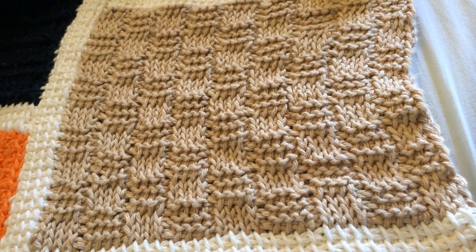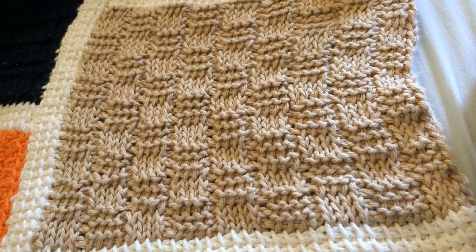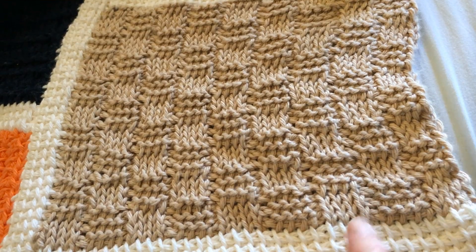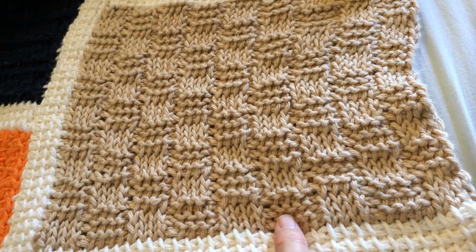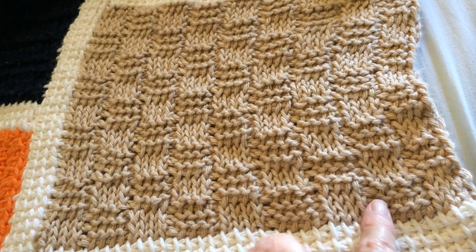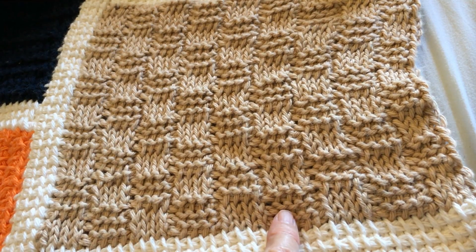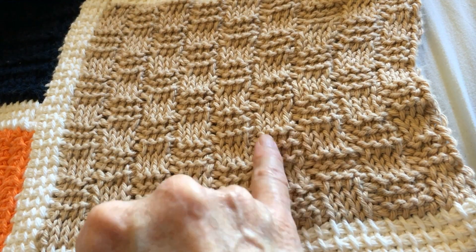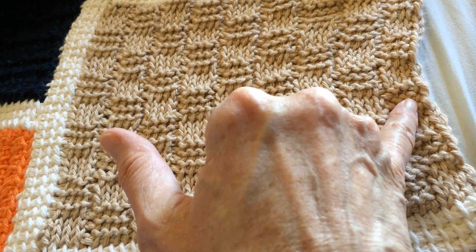Block 25 of the Tunisian Sampler Afghan is the basket weave. The basket weave takes advantage of two stitches — the knit stitch and the purl stitch — and it alternates them in series of three stitches and series of three rows, with each starting the same, and then on the alternating rows we start with the purl.